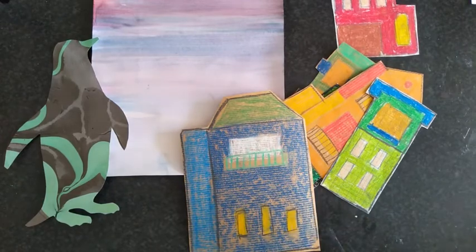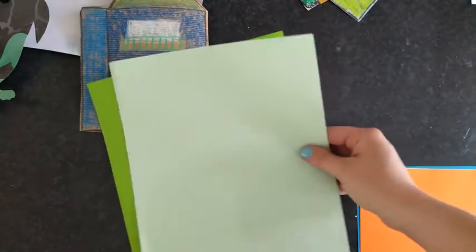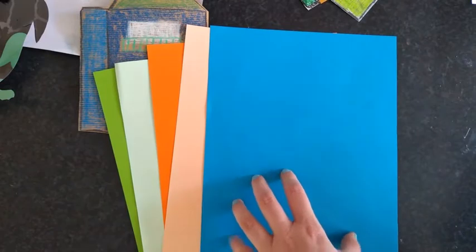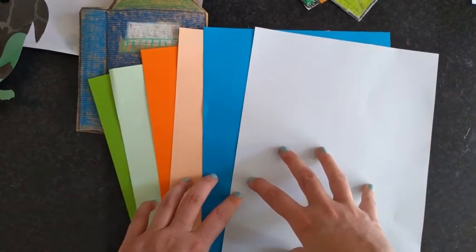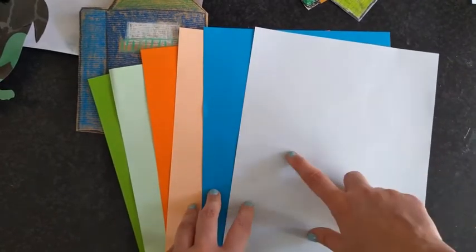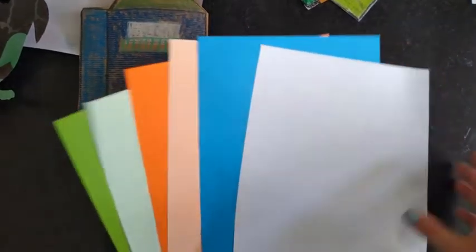Because the collage is made up of different colors, I've got some different colored paper: dark green and pastel green, bright bold orange and a paler orange like a peach color, a bold blue and a pastel blue. We are going to use the colored paper to add different finishing touches — for example, to highlight some of the windows, to add trees, or we could add stars or part of the moon.